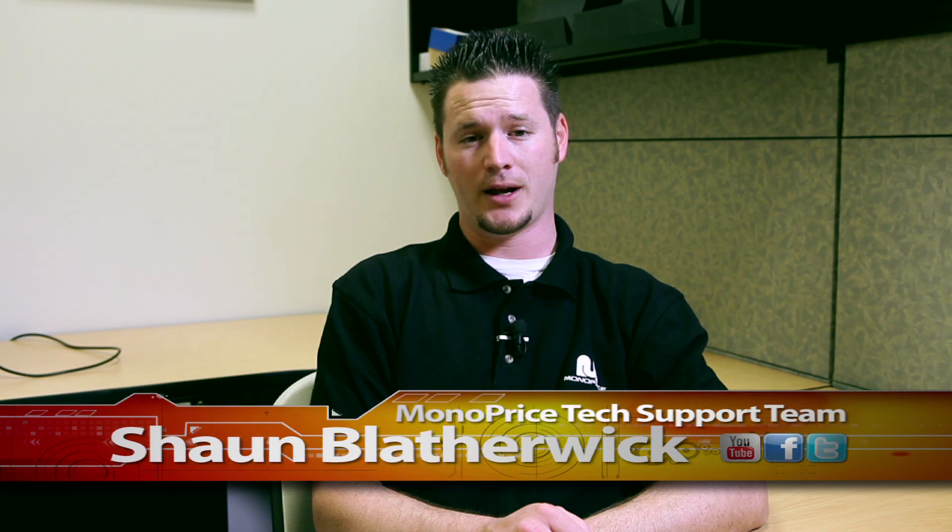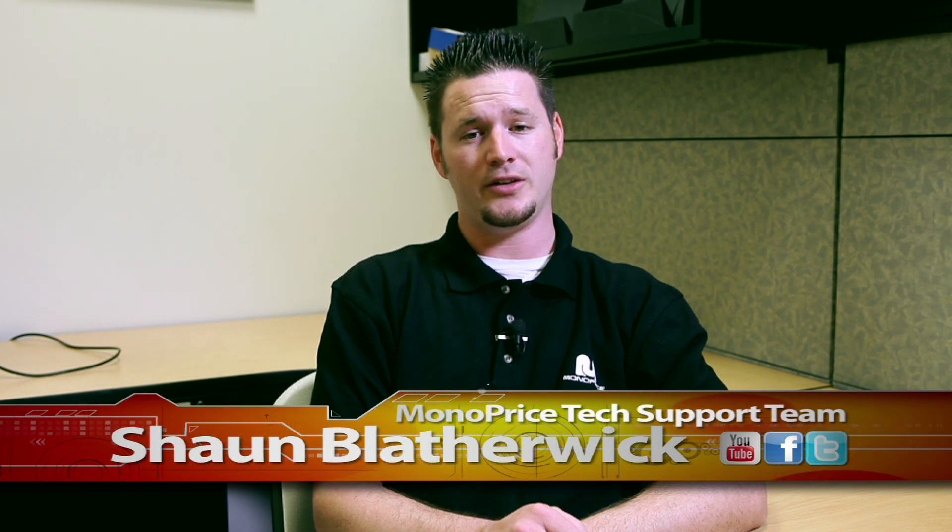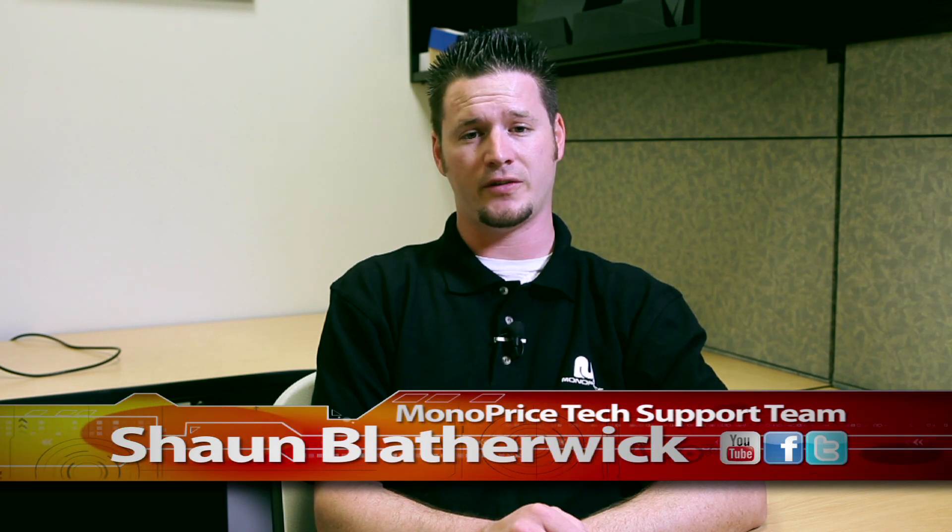Hi there. Thank you for tuning in to Monoprice.com on our YouTube channel. My name is Sean Blatherwick with the Monoprice tech support team. Today we're going to show you how to extend your motion tracking sensor for your game console using Monoprice PID 6149 and PID 2779.